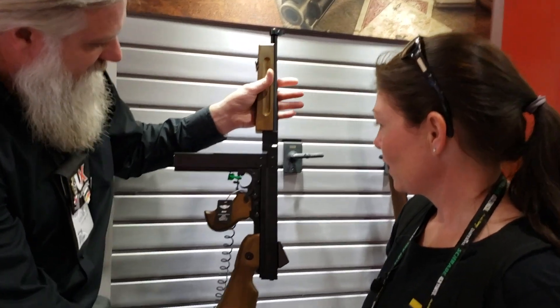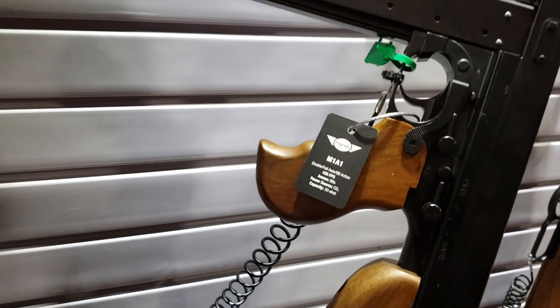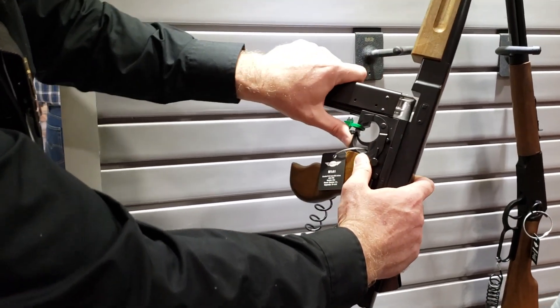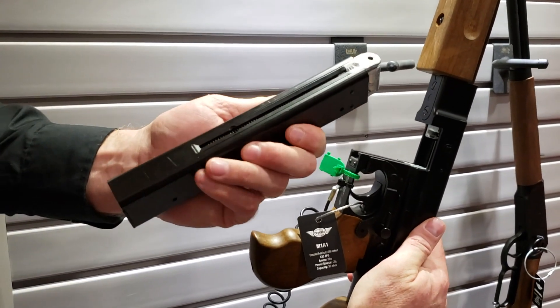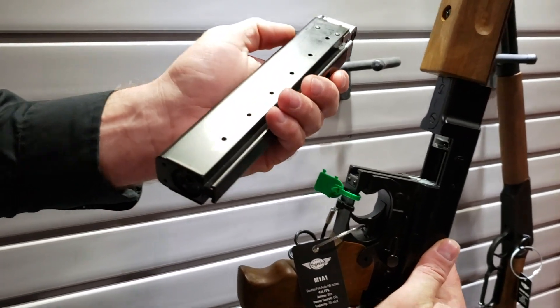The controls are just like they are on an M1A1 — safety, selector, and your magazine release. The magazine has a nice positive groove there that interacts with the gun. Magazine feed right here, and of course it holds two CO2s.